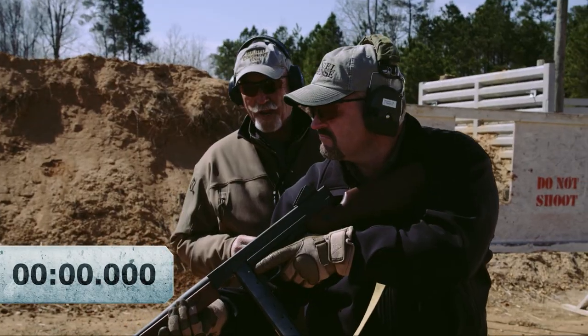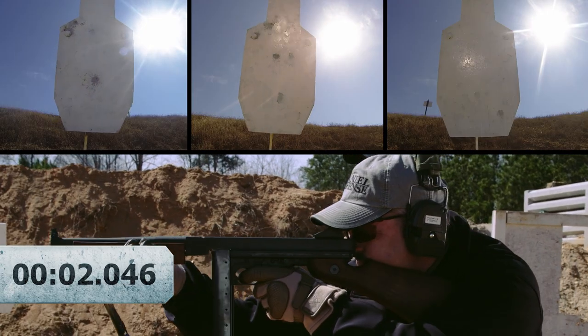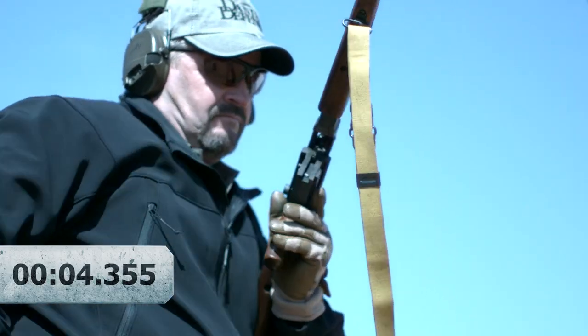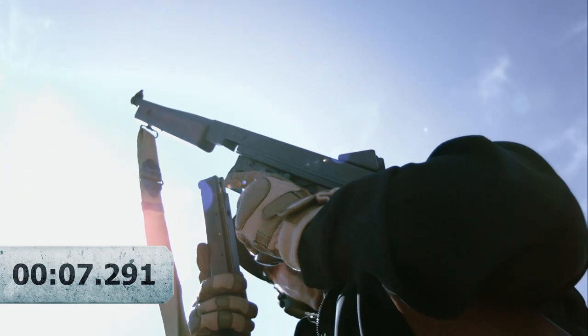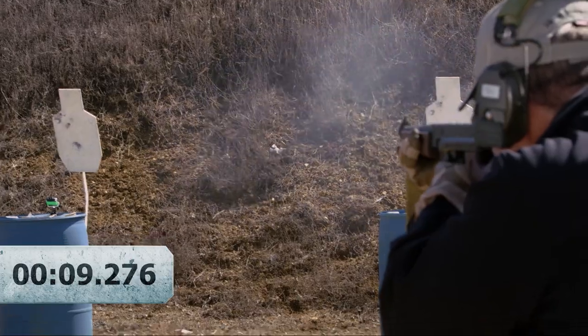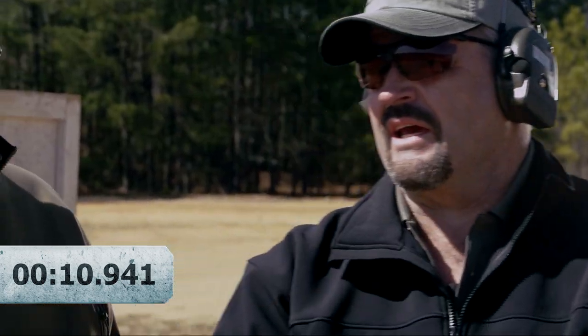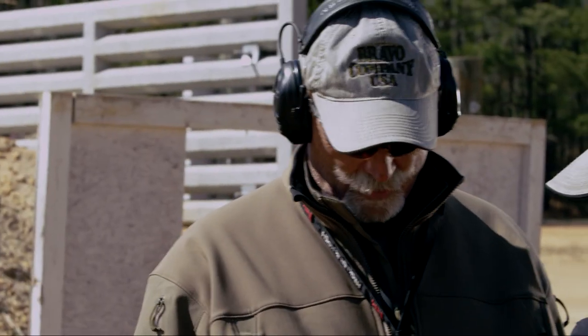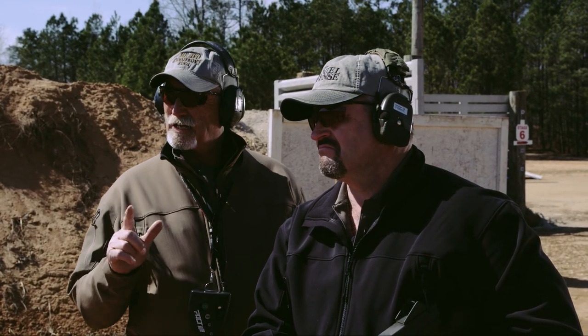Is the shooter ready? Ready. Stand by. All right Ken, what do you think? Time was 10.9 — just slightly less than 11 seconds.